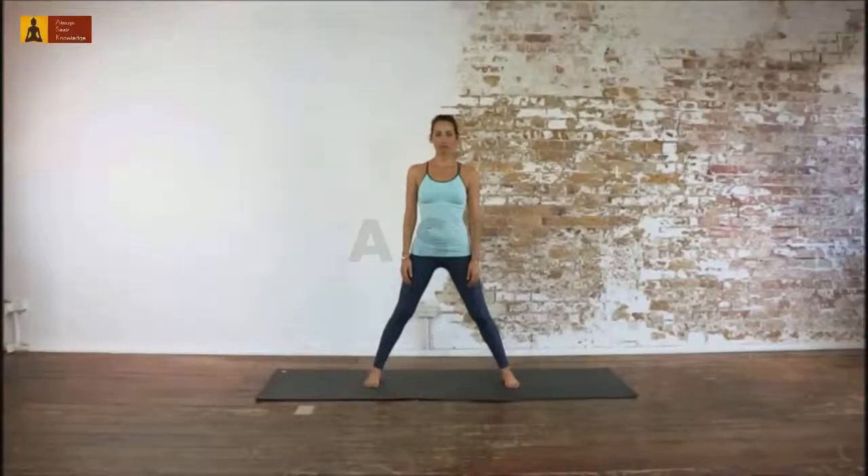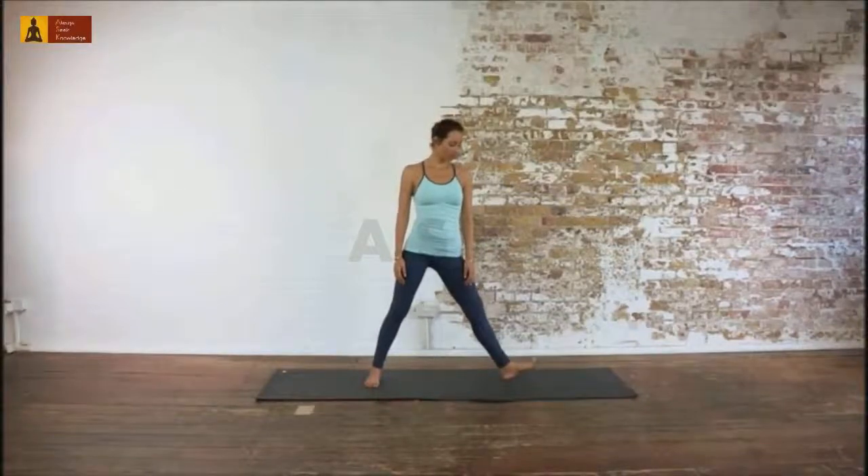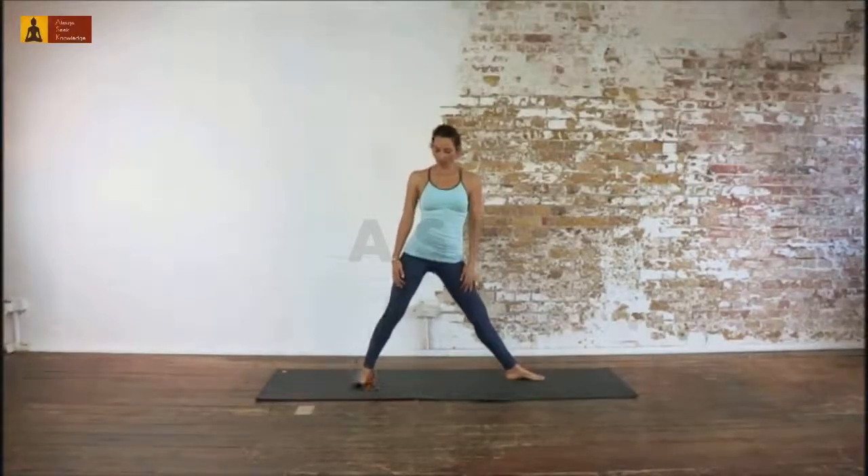The name of this pose is Utita Parsvokana Zana, which means Extended Left Side Angle Pose. Put your feet at the length of your leg. Rotate your left foot 90 degrees and your right foot about 15 degrees to the left.